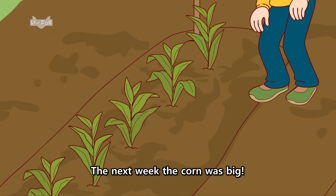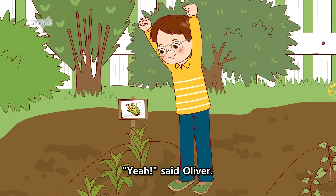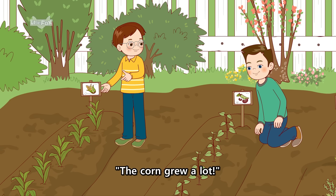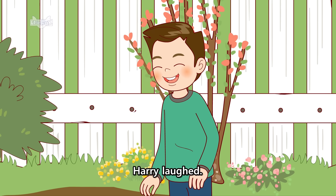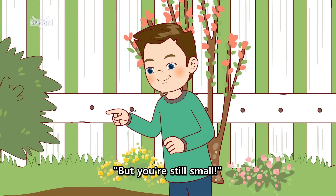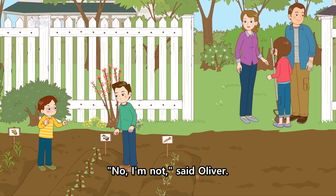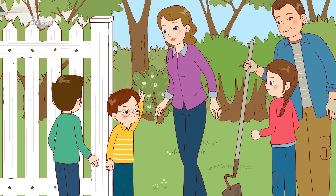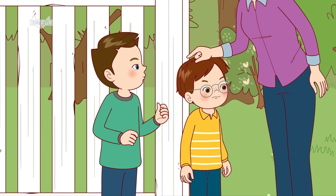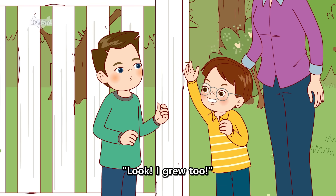The next week, the corn was big. The corn grew a lot, Harry laughed, but you're still small. No, I'm not, said Oliver. Look, I grew too.